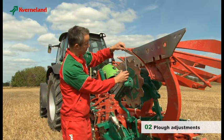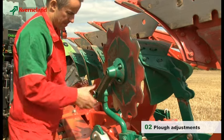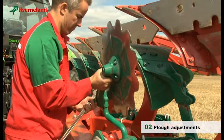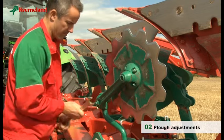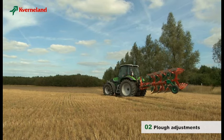Depending on soil conditions, the maximum working depth should be between 4 and 10 cm. As a golden rule, the disc should be set to work half of the ploughing depth. The plough is now ready to work, and further adjustments must be carried out in the field.